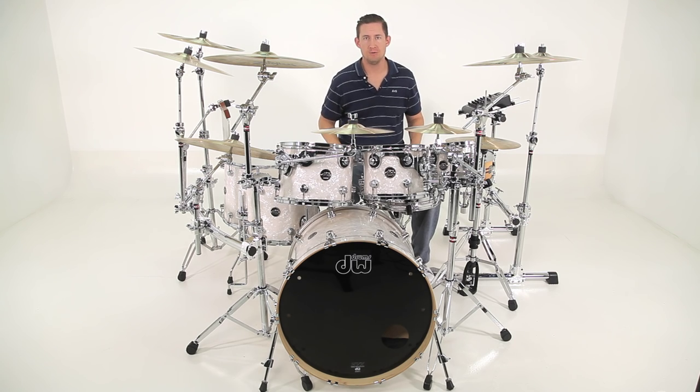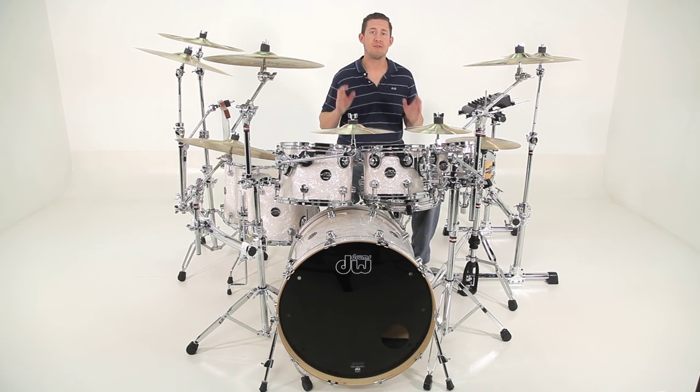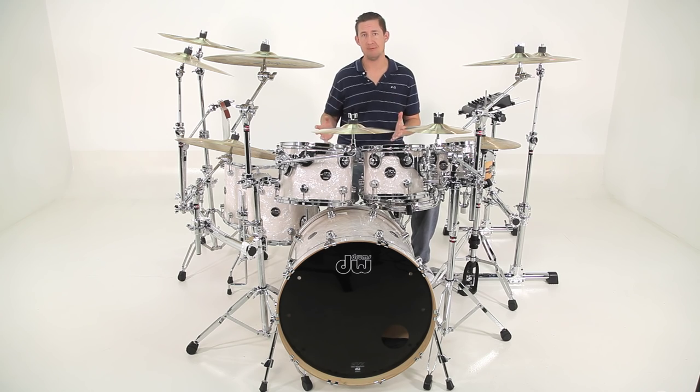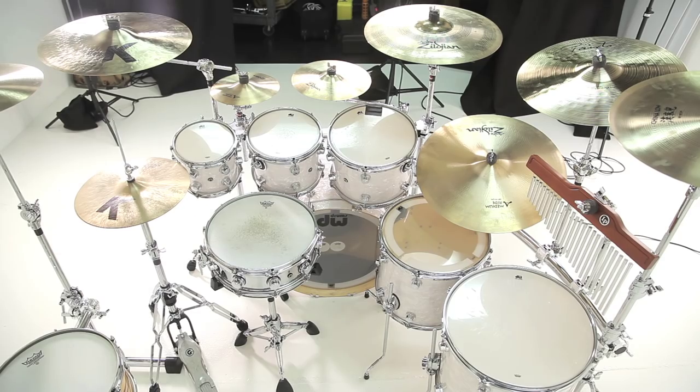Now a rack is a very efficient way of mounting a lot of gear. But for those of you that are not interested in using racks but you still like the functionality of racks, I'm going to show you another option using hybrid setups that you can incorporate your own stands and still have the benefit and functionality of a rack. So let's see what I did.